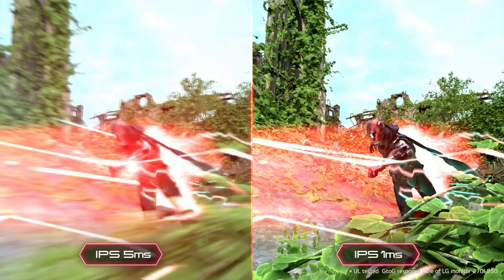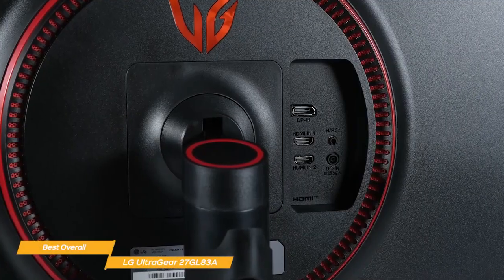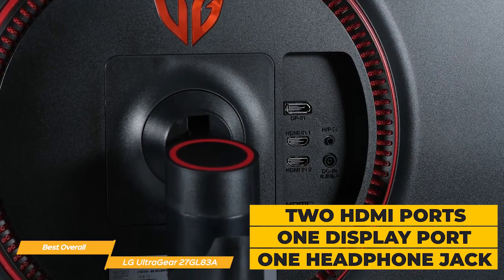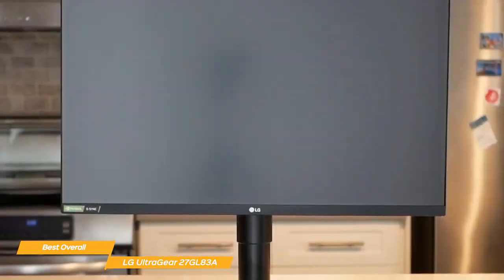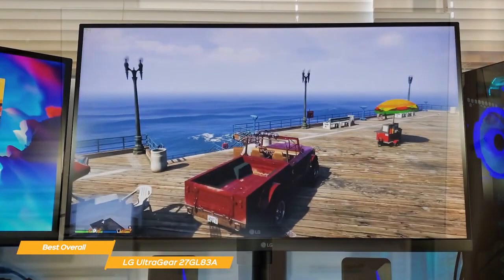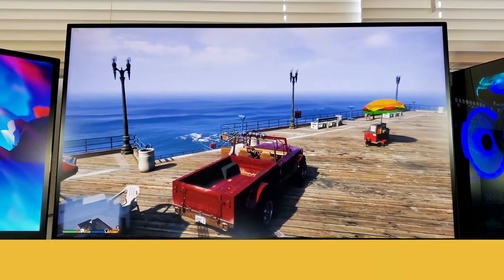Combined with its 1ms response time, it makes a great option for fast-paced games like first-person shooters. The LG UltraGear 27GL83A also has a good number of connectivity options, including two HDMI ports, one DisplayPort, and a headphone jack. The LG UltraGear 27GL83A is the best overall option for budget gamers who want to upgrade their setup. With its super solid performance, vivid colors, and nice design, it's a great all-around experience at an affordable price.